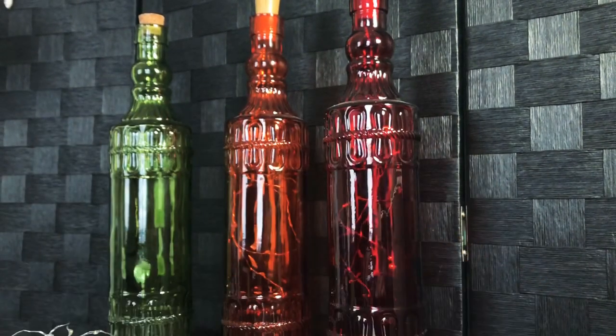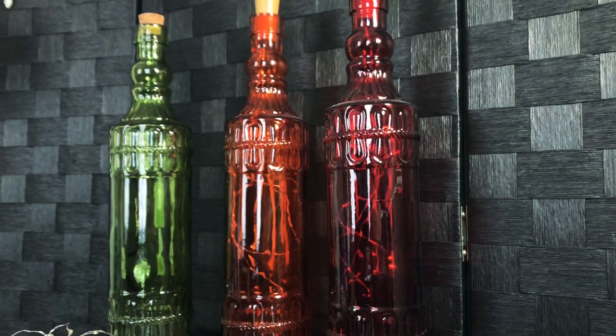Hey everyone, this is Kristen bringing you this month's mystic craft, which is a bottle light. This is probably the easiest mystic craft we've done so far — it's just two supplies: a bottle and some lights, and these are LED starry lights.